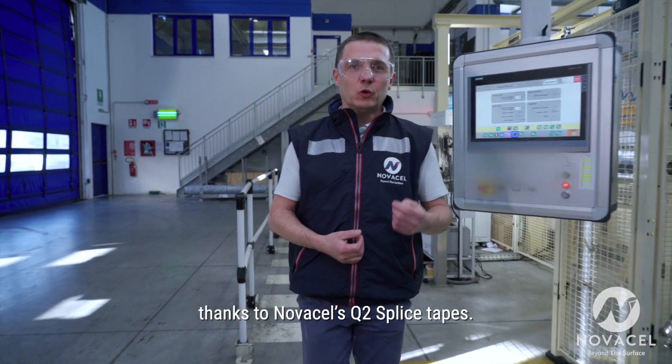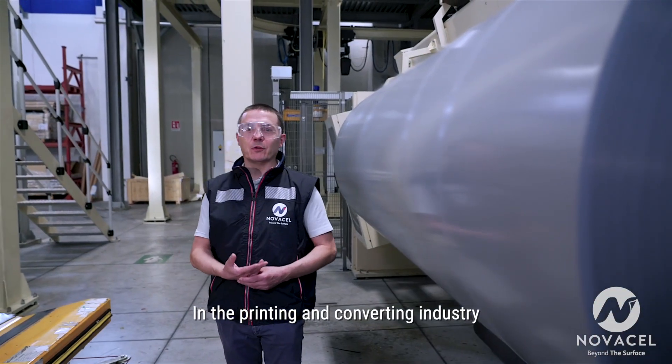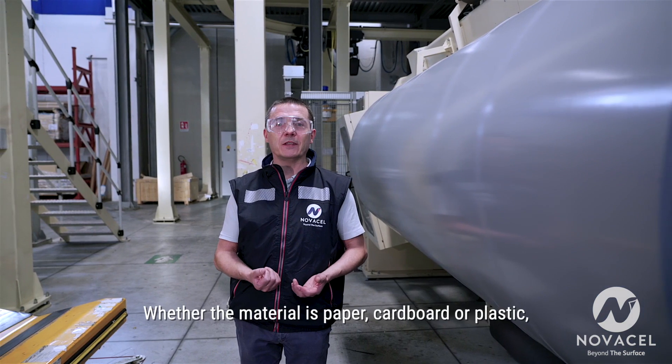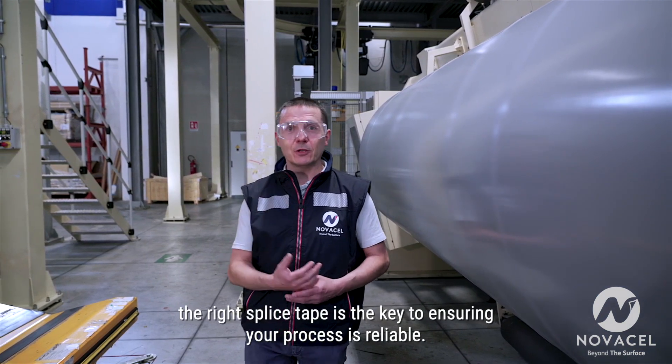How to guarantee a reliable automatic splicing process thanks to NovaCell's Q2 splice tapes. In the printing and converting industry you often need to splice reels together. Whether the material is paper, cardboard or plastic, the right splice tape is the key to ensuring your process is reliable.